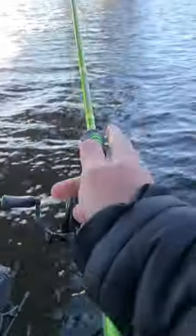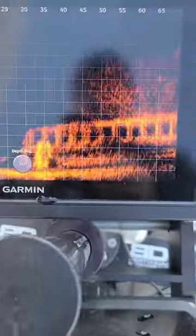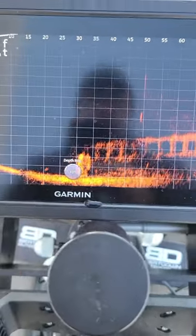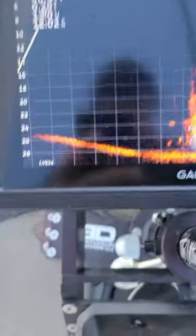As we get into early winter, bridge pilings like these are great places to find schools of crappie. As you can see on the Garmin LiveScope Plus, there's a school of fish right at the base of the bridge.